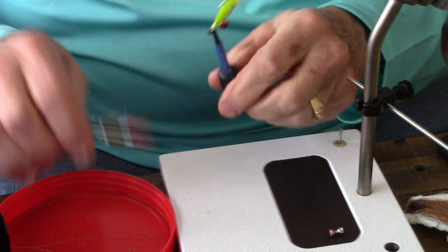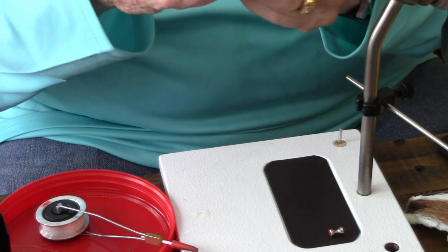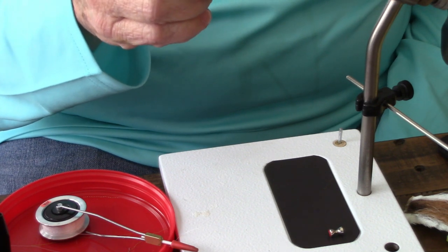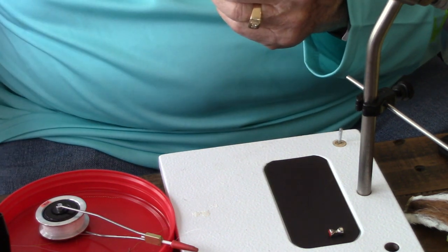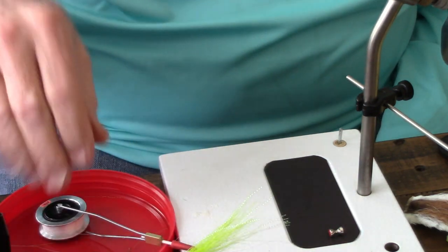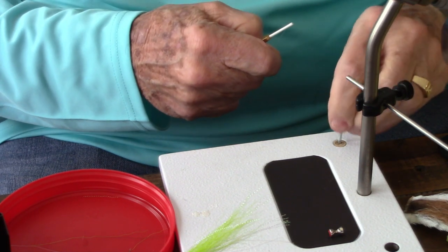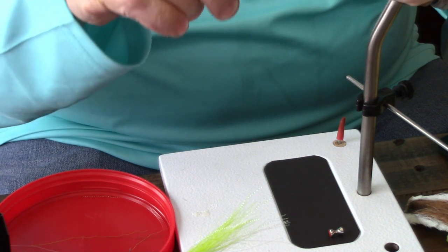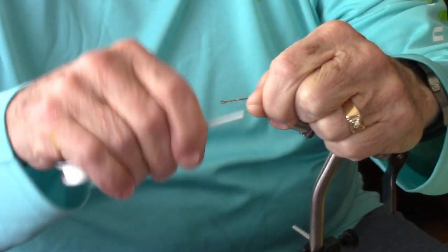Here's an example of a Clouser that I've tied. You can use a variety of hooks as well — this is a size 4 TMC 811S, and I'll be tying the pattern today using that hook. The first thing we're going to do is tie a little bump on the hook shaft, which we use to get our barbell eyes located at the right distance from the eye of the hook.